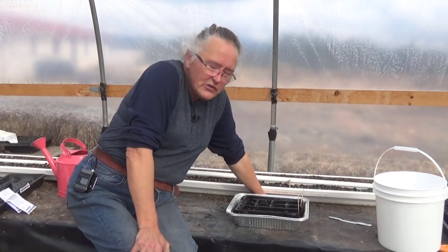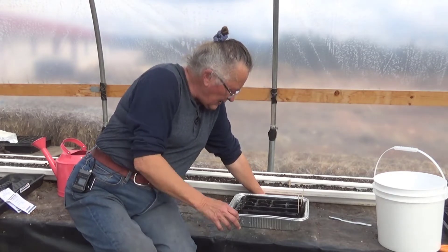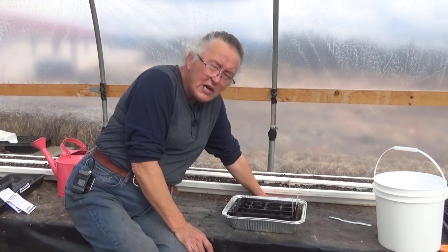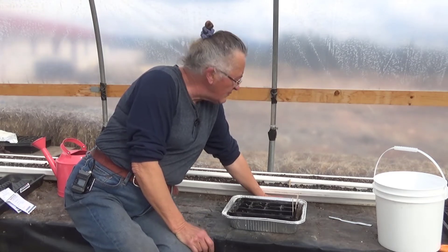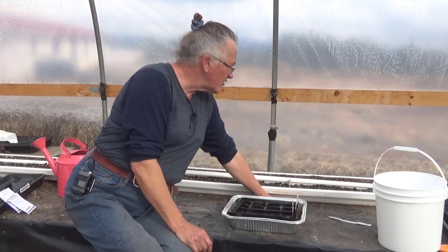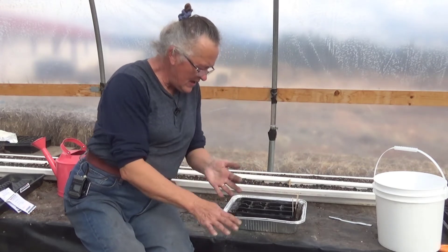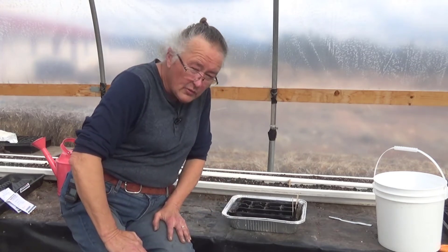Hi everybody! It's Irene with Brainstormakers. This afternoon I said I would come back and plant a few seeds once it got a little cooler. It's a teeny bit cooler now, but I want to share something super exciting that sort of surprised me. Certain veggies can pop up really fast, so first let me share the excitement and then I will plant a few seeds.